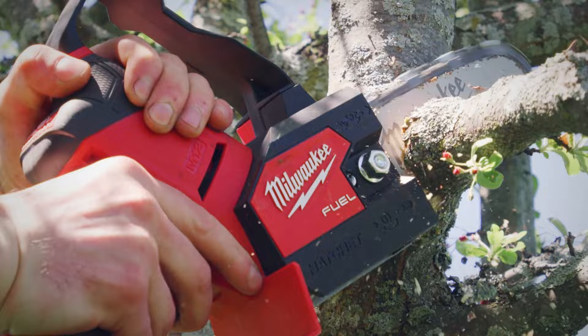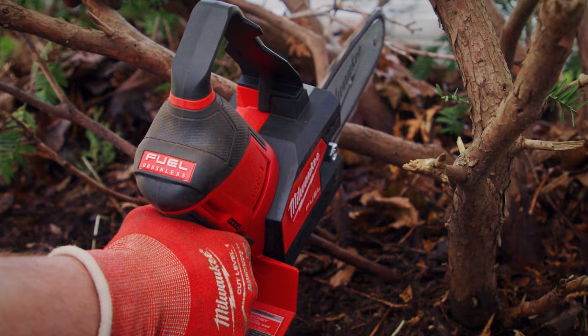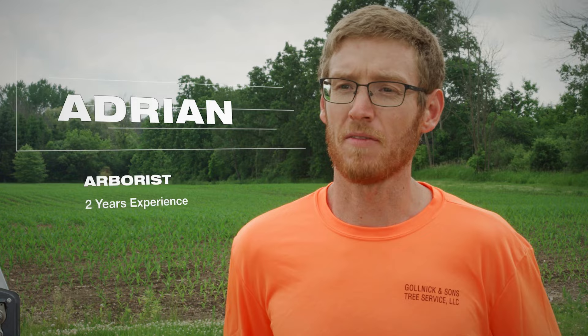There is more than enough power and performance out of the M12 Fuel Hatchet to get whatever job we need done. It can get into all these little tight spots that there's no way you would be able to get any other saw in there. You can fit in most places you can with a normal saw — it's lightweight and sleek design, half the weight of any other saw that I've used, and probably half the size or less.